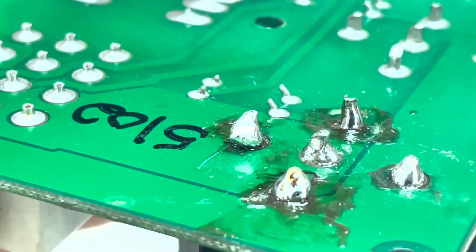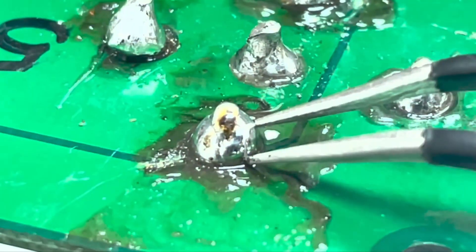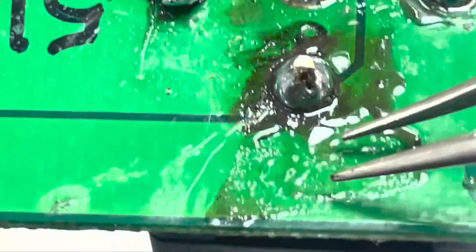This is what is called a cold solder joint. This happens when the heat is not evenly distributed between the pin and the solder. The pin was probably cold and the solder was probably hot, as you can see from all of the burned up flux around the joint.